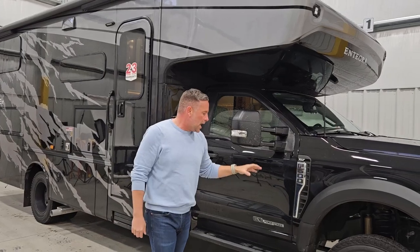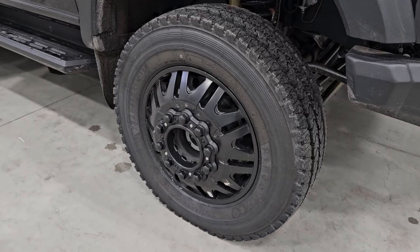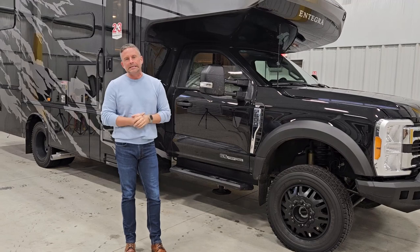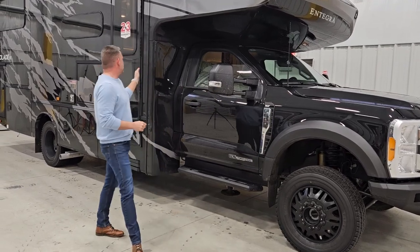You'll notice we do have aftermarket matte black wheels to really go with the aggressive look of this coach. And these are aftermarket Firestone AT tires — we want to make sure you're able to go where you need to go.